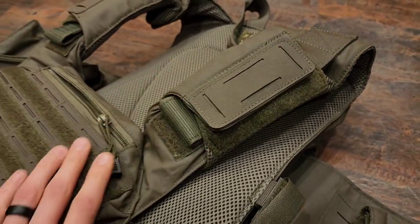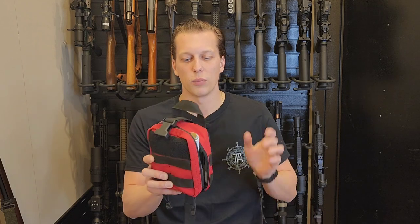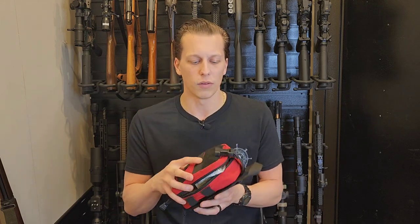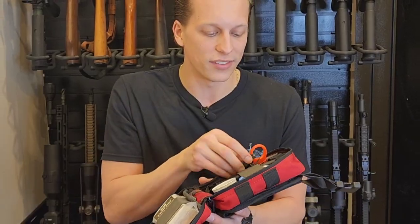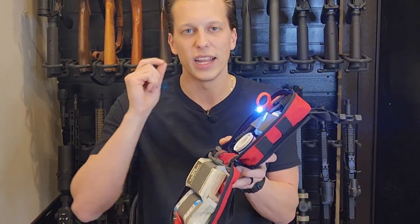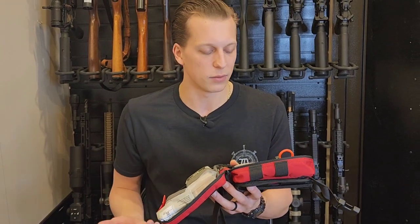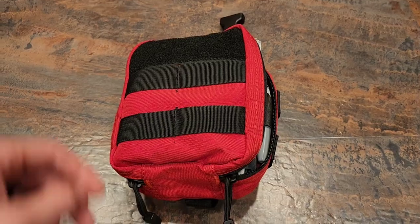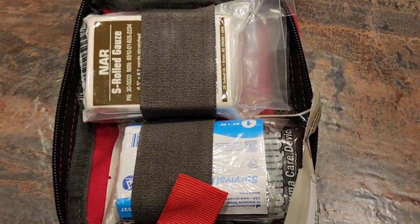Another item I received from their website is one of their tearaway medical kits. You could put this on your body armor and tear it away, or carry it in your vehicle — wherever you'd like. One thing I noticed that I haven't seen in a lot of medical kits is this little light that you can take off and clip on, which is a really cool idea — if you're at nighttime, which is when a lot of bad things happen, you're able to actually see. It's not powerful enough to scan an area, but you can see the contents of your bag.